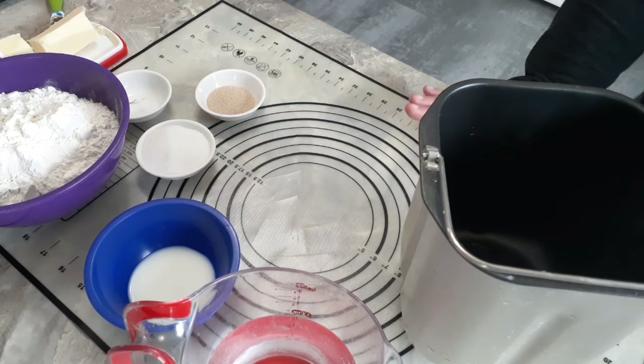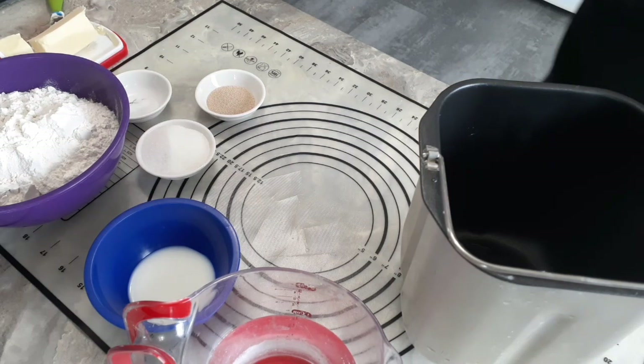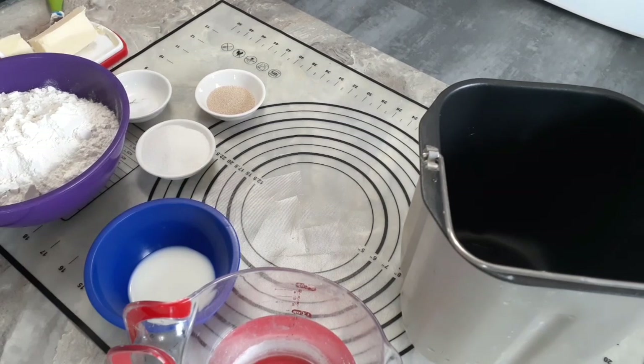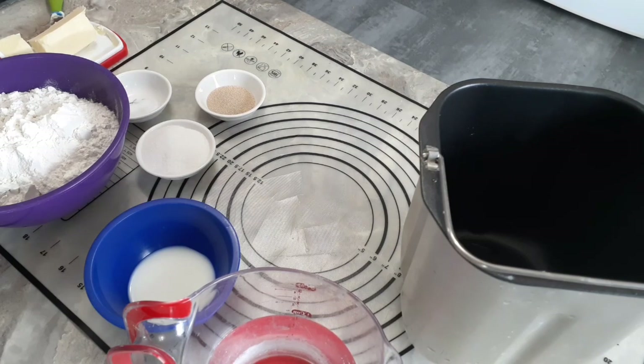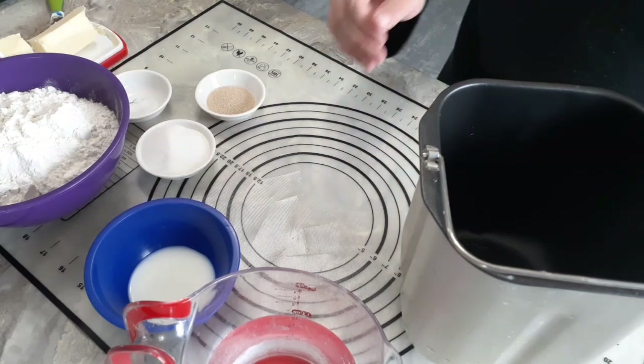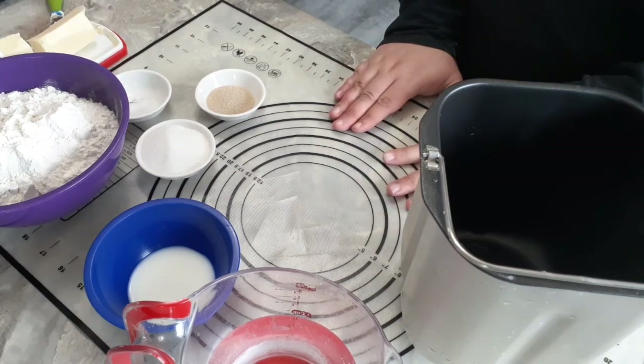If you google recipes for croissants you will come across dozens of different recipes. Some use yeast, some are just straight pastry. So there's a lot of different ways to make croissants. This is the way we make croissants here. Basically what a croissant is is a very flaky dough rolled up into that classic croissant shape. This dough turns out really flaky because there's a lot of layers — the different layers of butter and dough. So because we have to create those layers, that's why it's going to take all day.